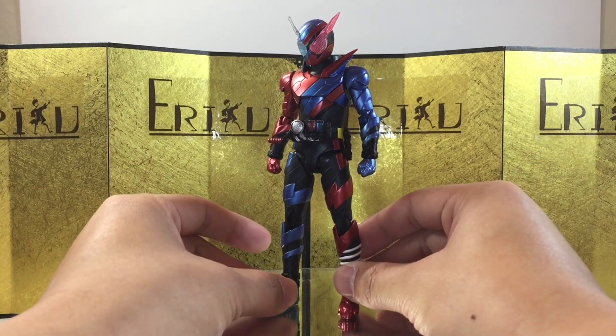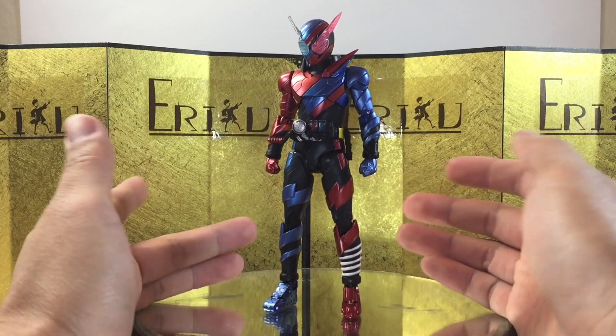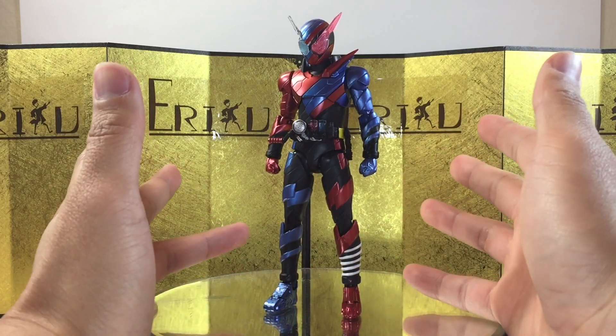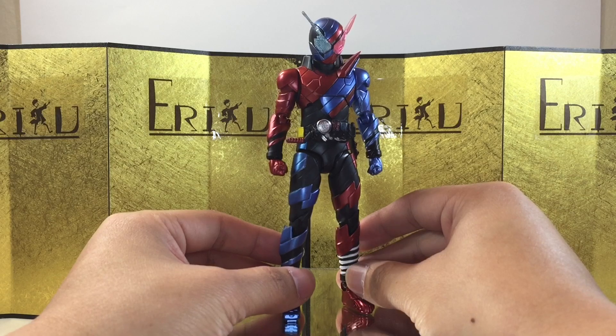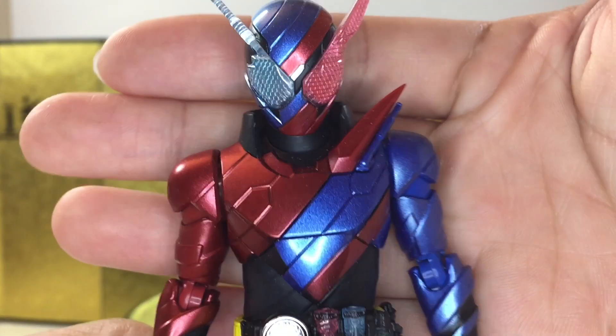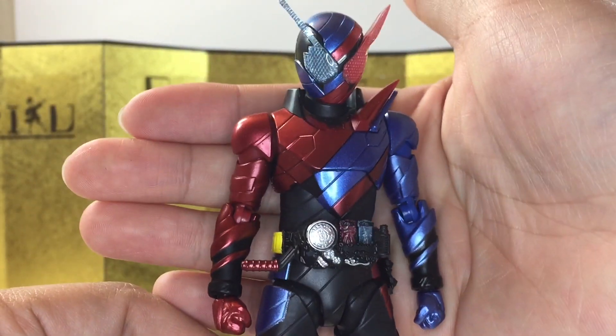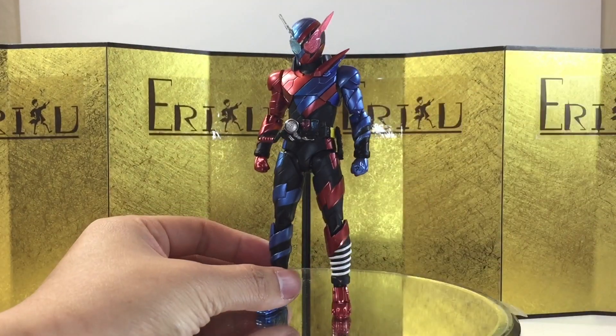I'm not sure if I'm going to go all in for the line, because it's going to be a lot once they start releasing all the riders. I think I'm going to go all in for all the riders, but not necessarily the utility forms, because some of them have really weird designs in my opinion. But anyways, let's take a closer look at the figure. Everything is very nicely painted and sculpted, it looks really, really good. And yeah, let's check out the articulation.